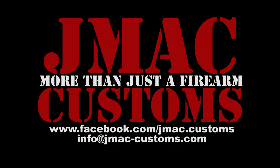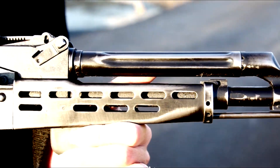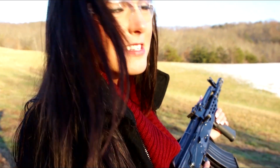Hey YouTube! Ash here with JMACCustoms, and I'm out here today with the FEG Hungarian AMD65. Despite this gun's appearance, it's never been shot, so let's break this baby in.